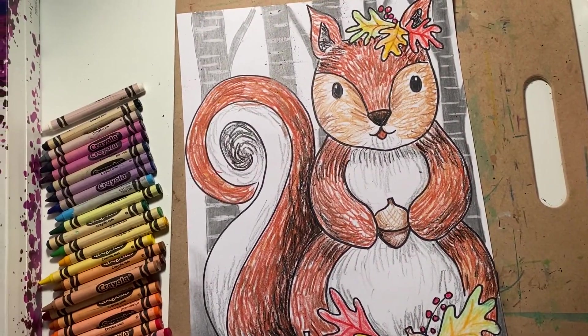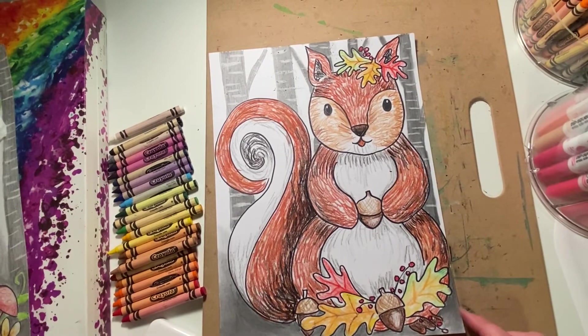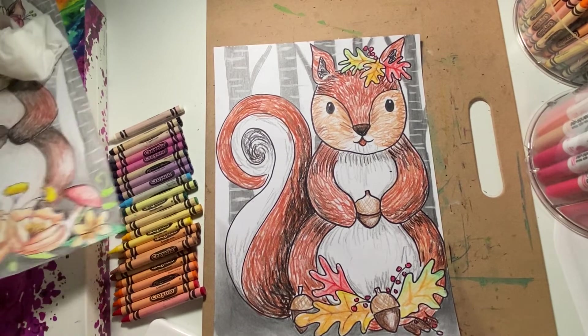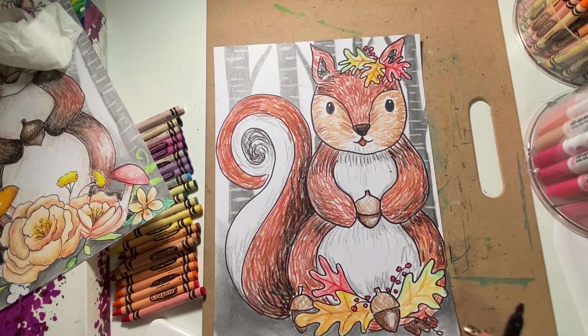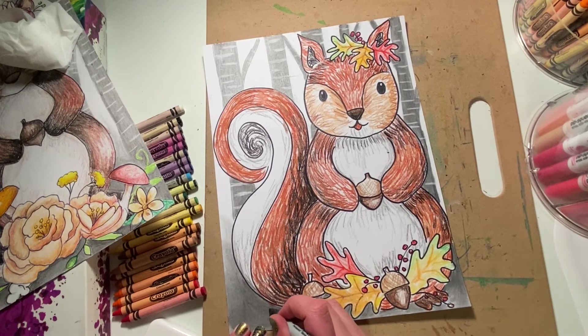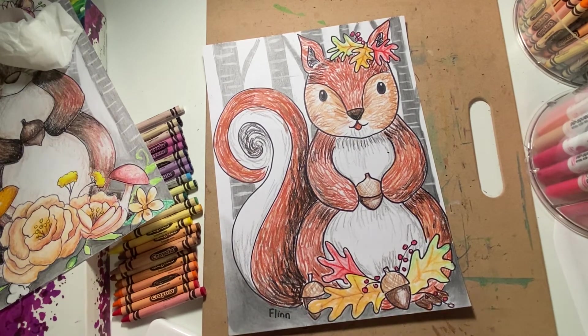My woodland squirrel is complete. My final step is to add my name. An artist's signature is the most important part — I always put it in the front of my work so that people can see who created this masterpiece. Have a wonderful day. I cannot wait to see what you create.